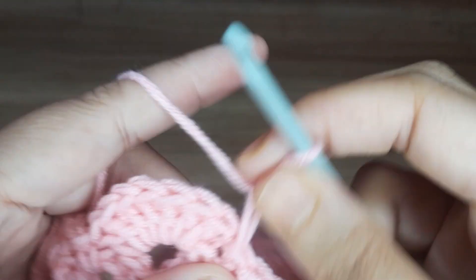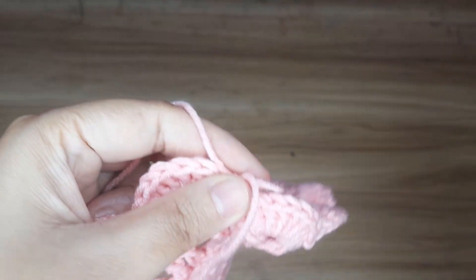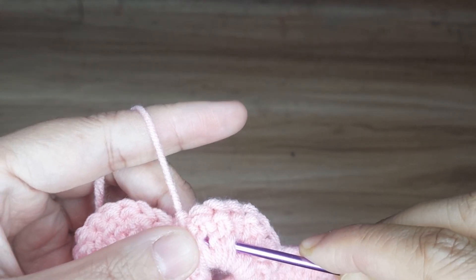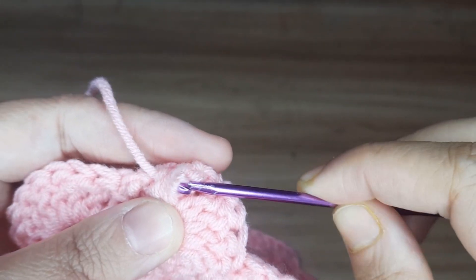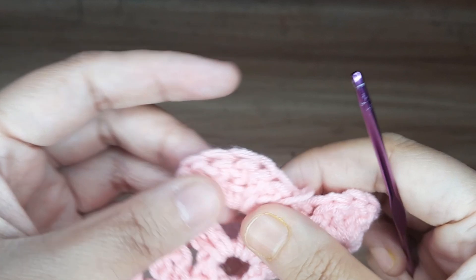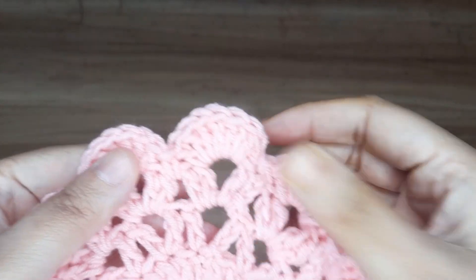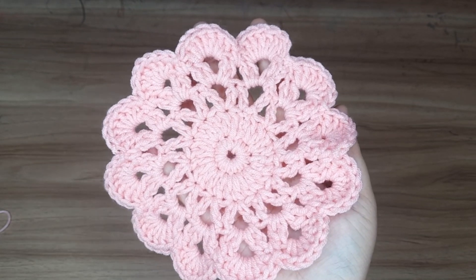Now give a knot and cut the extra yarn. Insert the hook in the back side to secure the yarn and cut the extra yarn. So this is the coaster — thanks for watching!